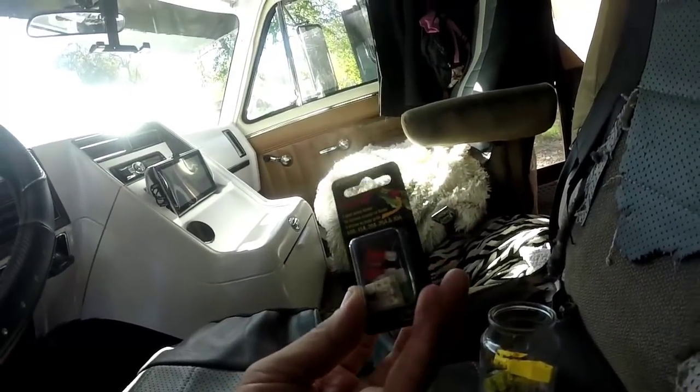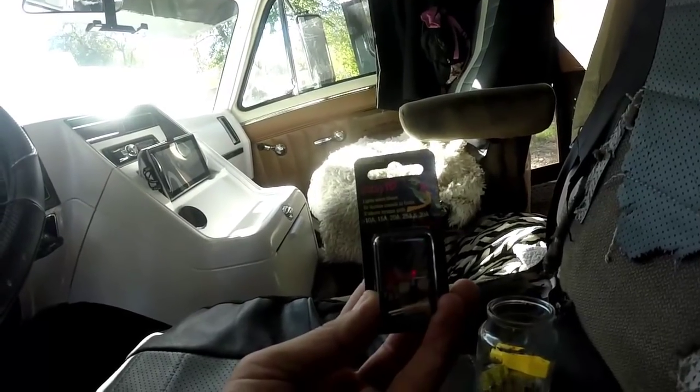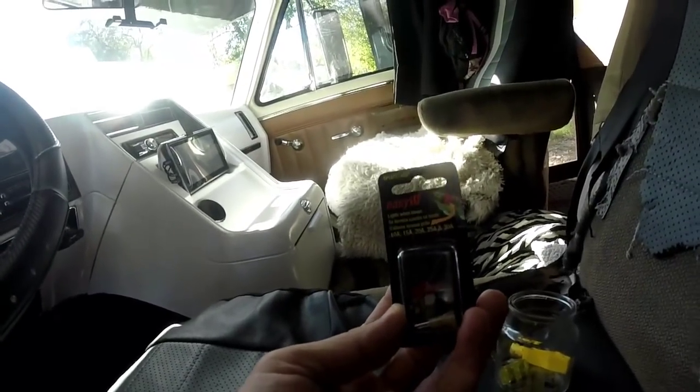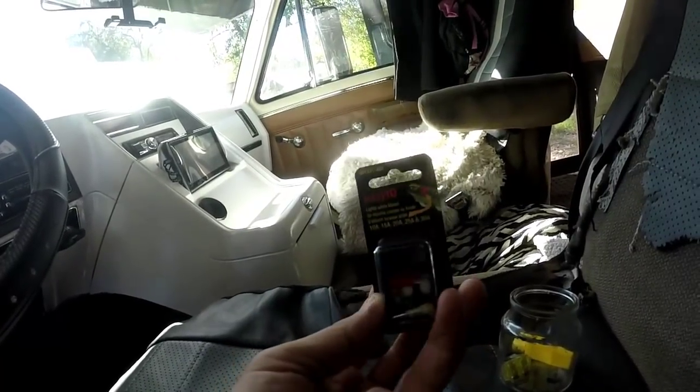Besides redoing my dash and stuff, I'm also going to replace all my fuses with these Easy ID fuses. That way, if a fuse is blown, it lights up so I don't have to pull it out — I can just see that it's blown because it'll be lit up. Yep, that's what I'm going to do.